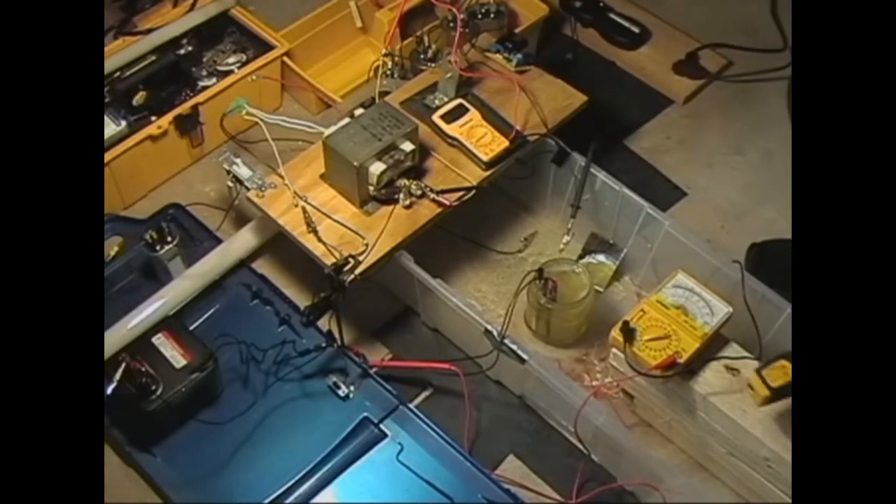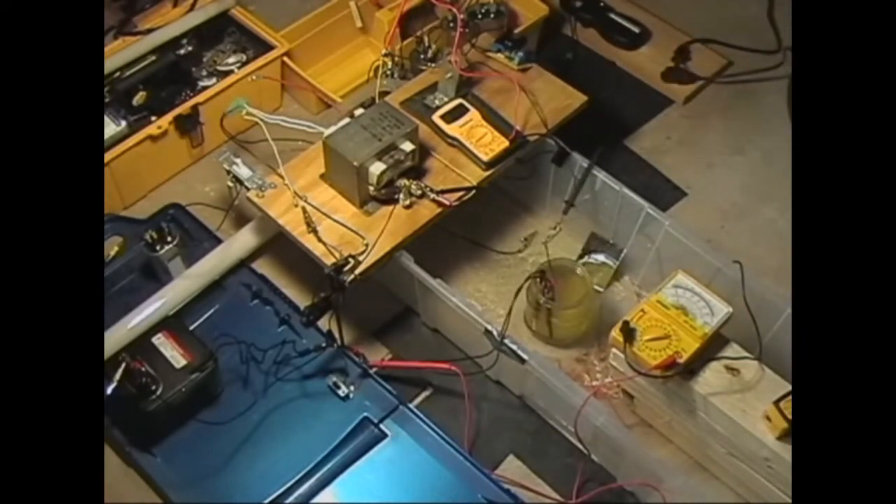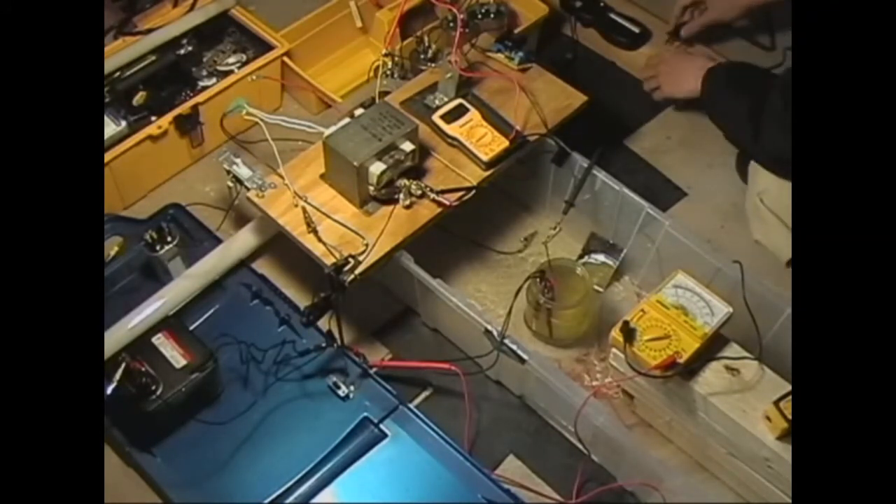180 degrees. Alright, changed out the cathode with one made out of 14 gauge copper wire.